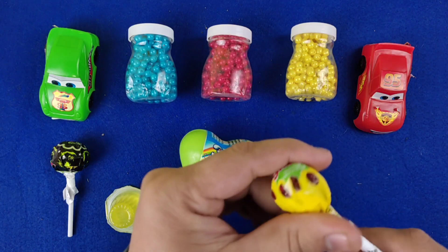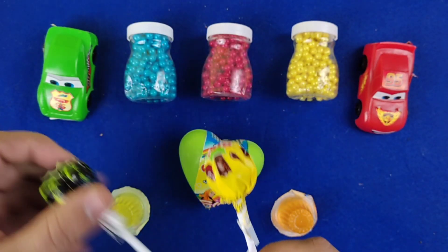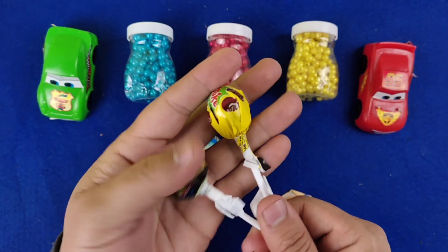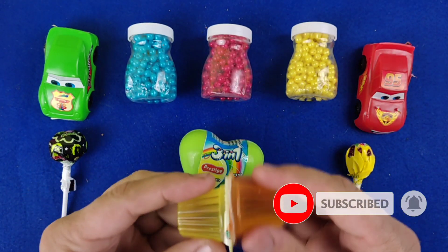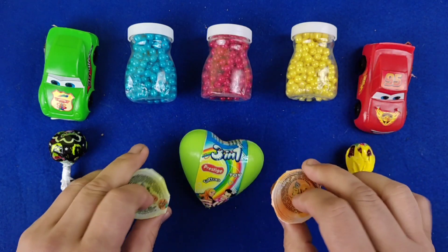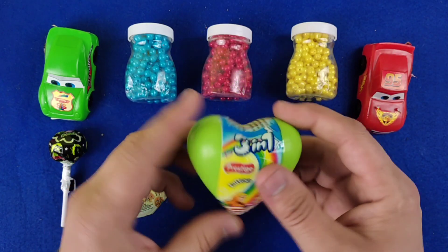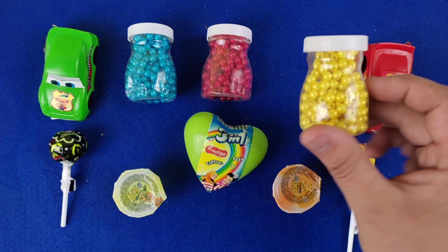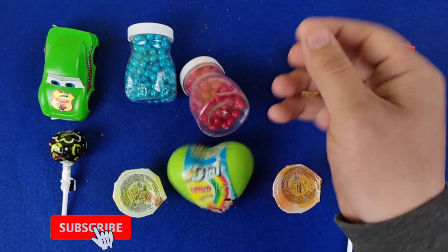Hello! Here is the maple leaf, the maple leaf, and the basil leaf.